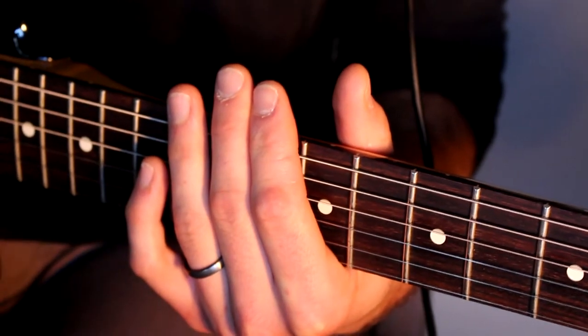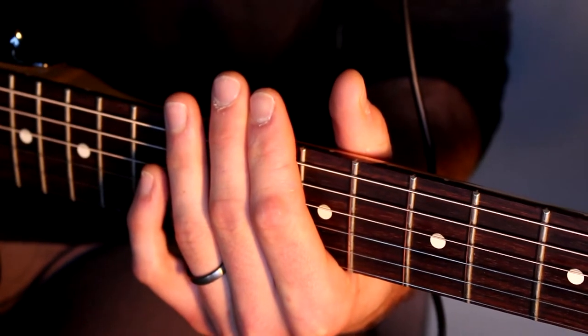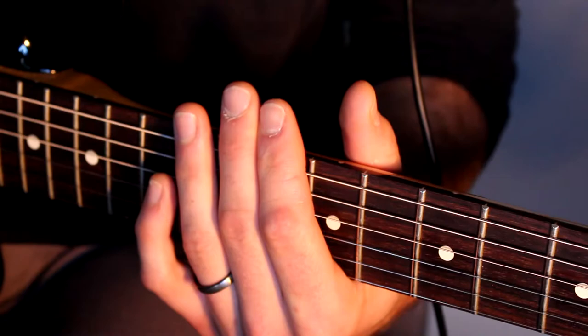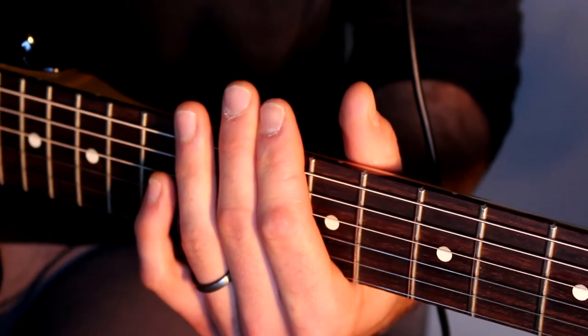Nothing against that music, it's just not what we're going for in symbiosis with the blues. That said, I'd be down to hear some Chinese fusion. Moving forward, the minor pentatonic scale is five notes long — front to back, top to bottom, inside out — you get it.